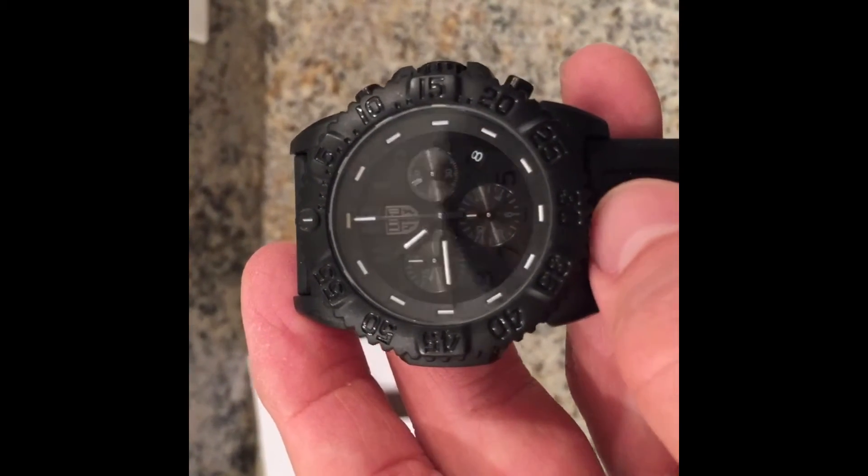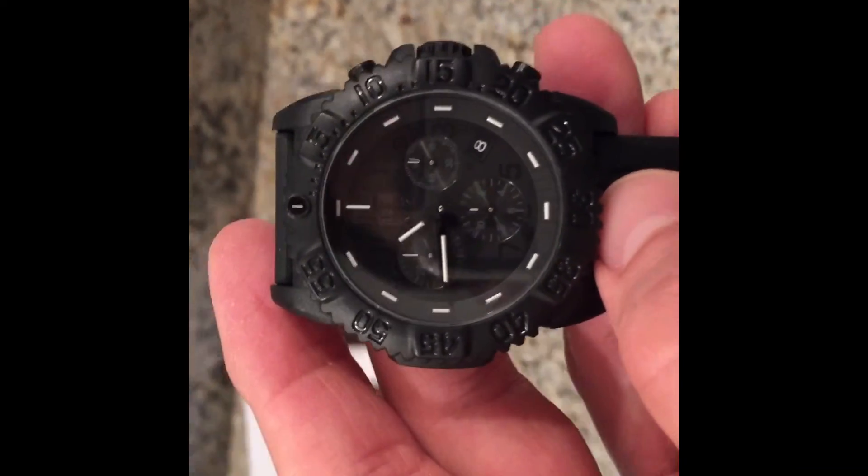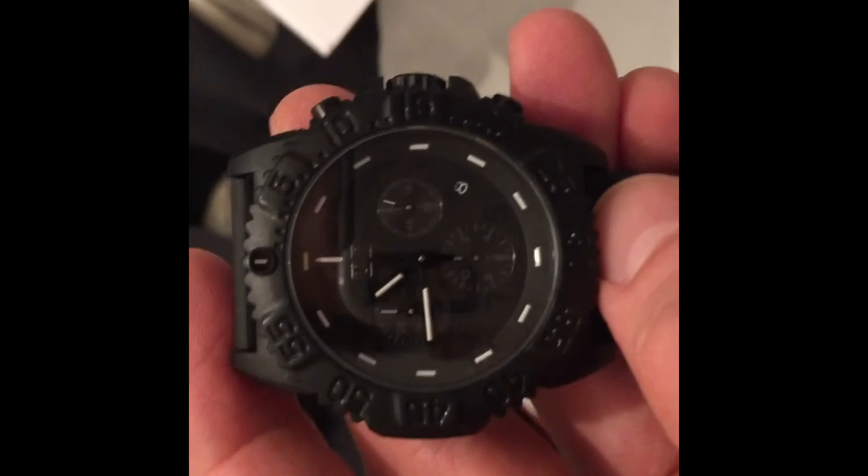It's got really good lume. Let's see if I can do a lume shot of this thing. I'm going to turn off the lights and we'll see how this lume works out. That is strange — won't even pick up the lume. Here we go, here we go. Yeah, so you can kind of see that. Kind of hard to see, but it's got a good lume.